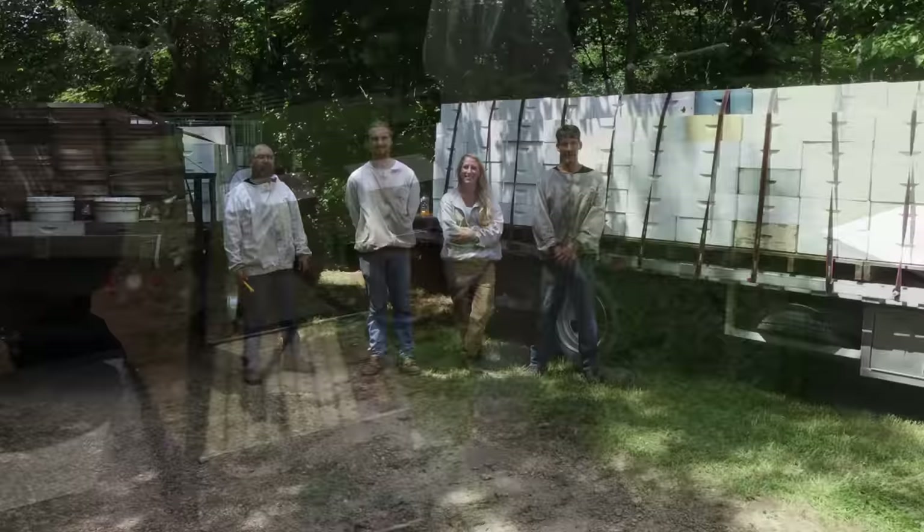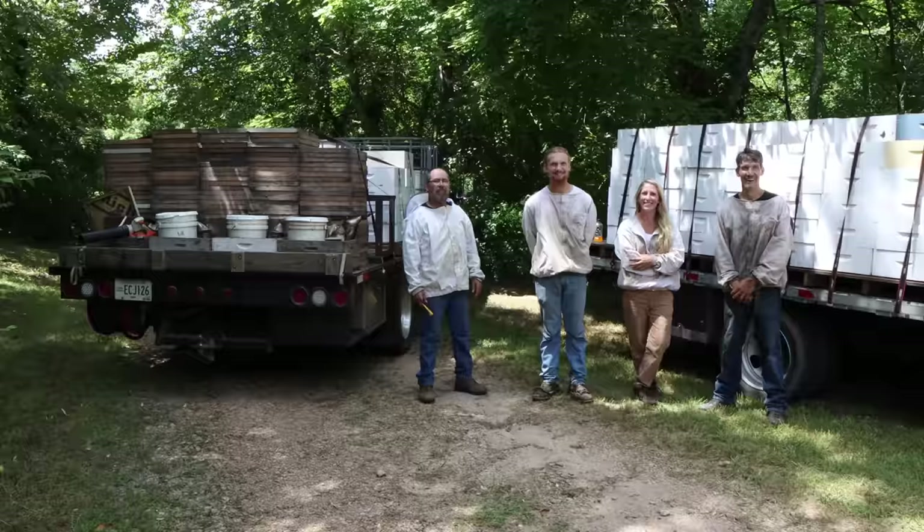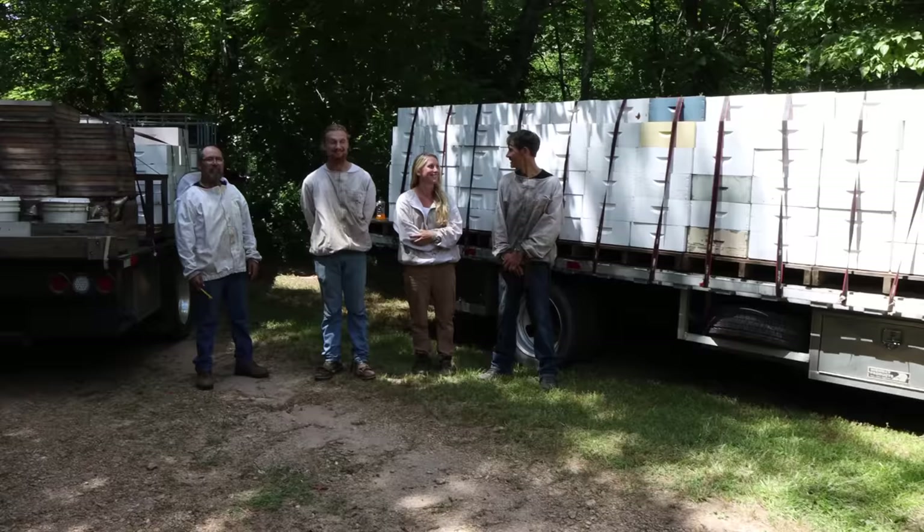I told Selena there's nothing normal about this outfit, and she said she wouldn't like us so much if we were all normal. We'll take this load back to the shop and then start phase two.